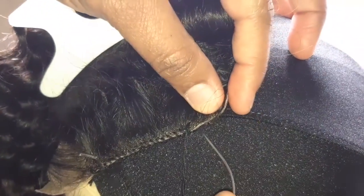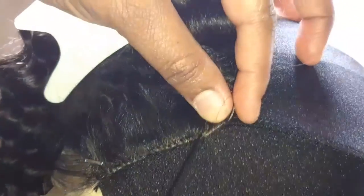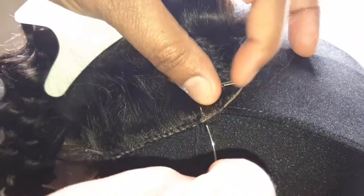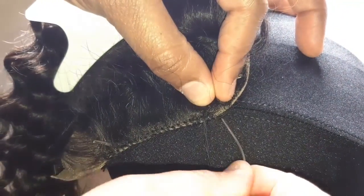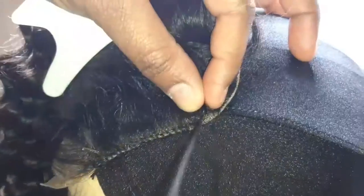If I stitch through the blockhead fabric, the wig won't be removable without damaging it or having to reconstruct it — and I'm not about that life. It only took me one time to realize you need some type of masking tape over it or something like that.